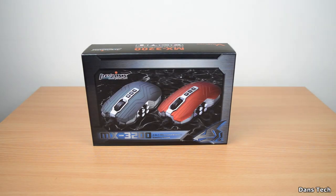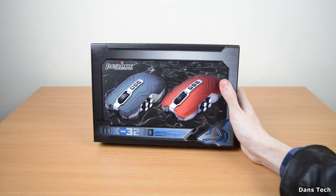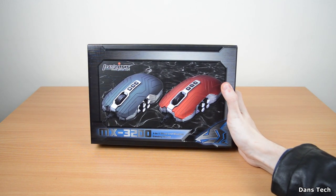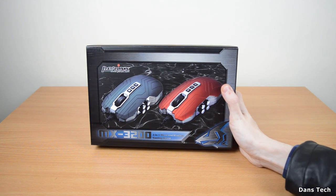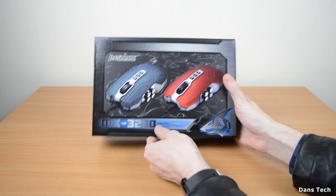Hello guys, Dan here, and in today's video we're going to be having a look at the Perixx MX3200. This is a 2-in-1 wired and also wireless gaming mouse. First off, just want to say thank you to Perixx for sending this out, and also in a few days there will be a review of one of Perixx's keyboards, so stay tuned for that.